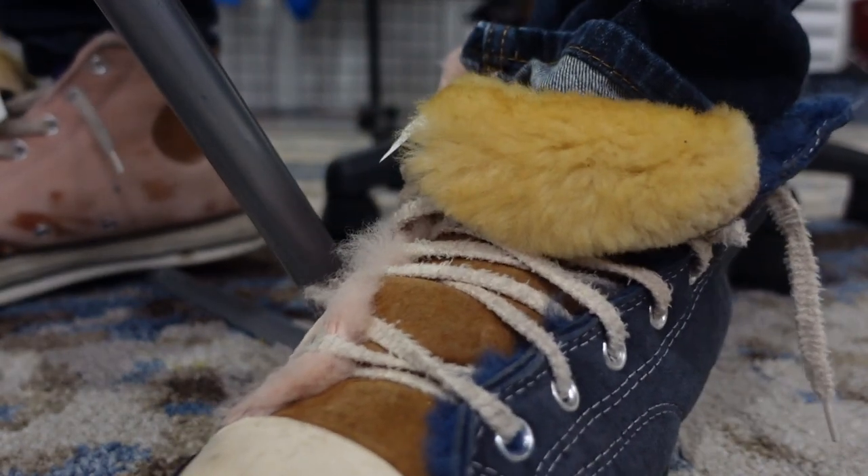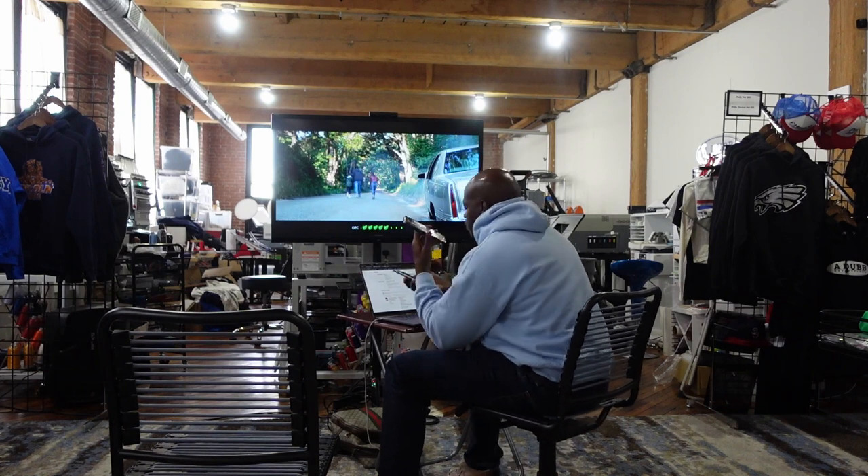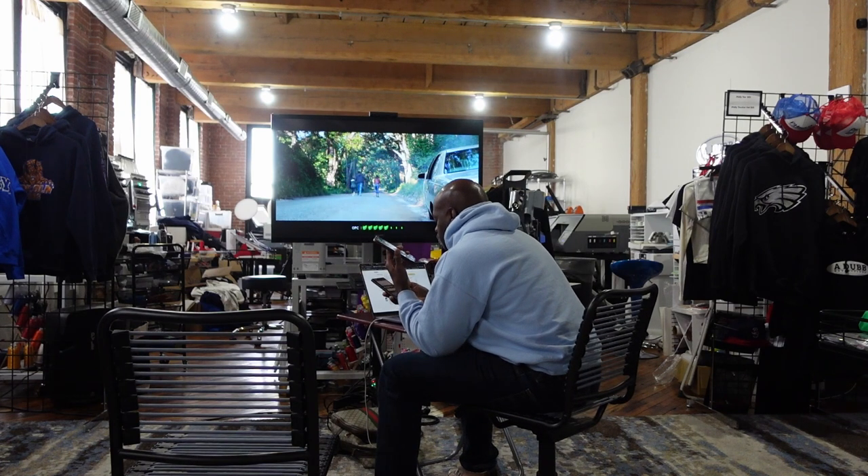I just met my client downstairs — she came and picked up her sweatshirt. I hope she sends me pictures when she wears it. When I'm in the studio and I'm not busy, I'm just chilling — watching TV, talking on the phone, kicking my feet up, watching YouTube or movies. I just went out and got some lunch. But even when I'm not busy I'm still busy because there's always something that should be getting done — an idea in my head that I could be working on to post online and get new business.